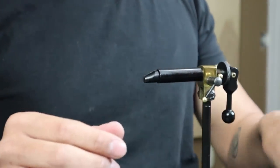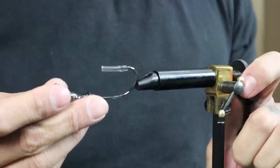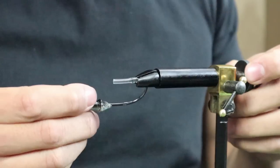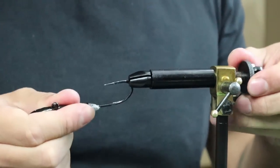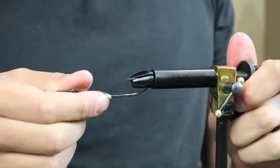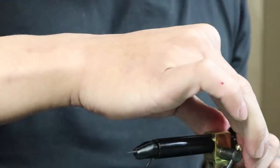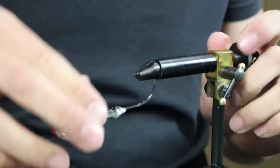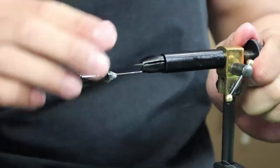We're going to start with the jig head. I'm going to put that in and clamp it down tight — that's important, it needs to be tightly clamped down. I got this vise for like 15 bucks, really cheap from Bass Pro, because I didn't know if I was going to be into it or not. Turns out I am. There are vices that go for 100, 200, 300 dollars — this is just a $15 one.